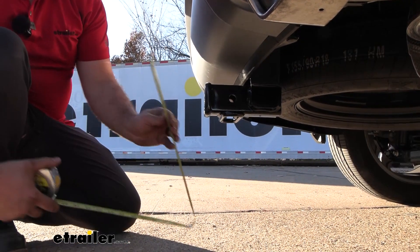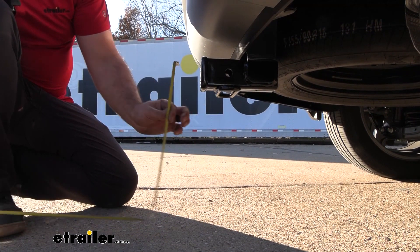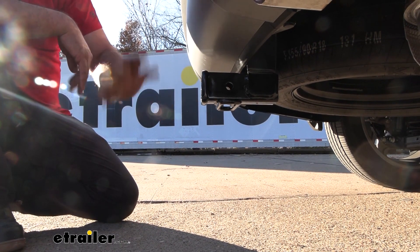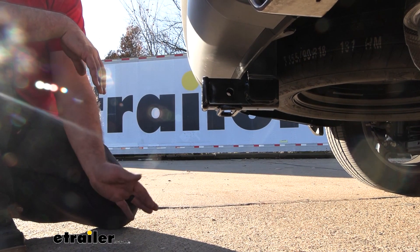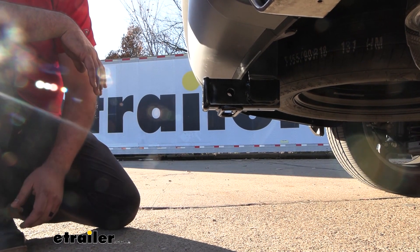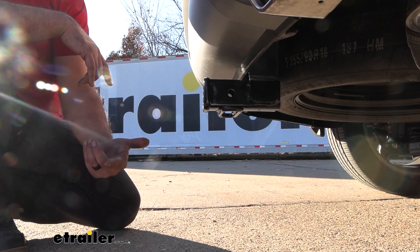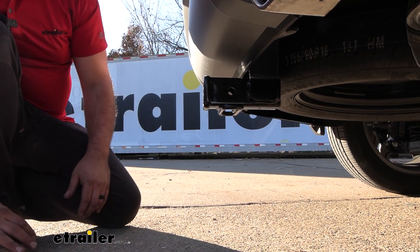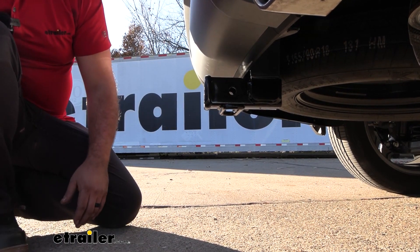As far as ground clearance, from the top of the receiver tube opening to the ground we're coming in right at about 14.5 inches. This is really important if you're choosing a ball mount — you can take that measurement, measure the coupler of your trailer, and between those two numbers determine the rise or drop necessary for your ball mount, giving you a nice level tow. With suspended accessories like cargo carriers or bike racks, they're going to hang off the back, so going up an incline or on rocky terrain those can make contact with the ground. Pretty good ground clearance, but just something to keep in mind.